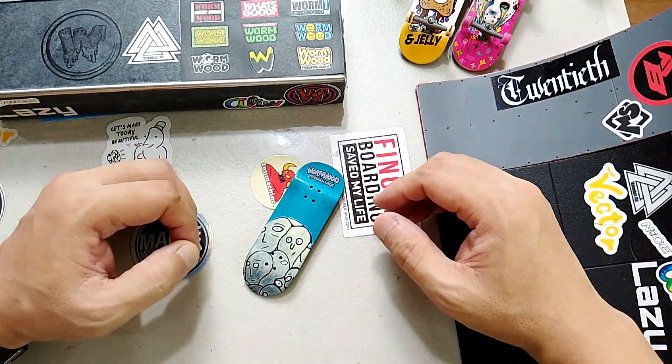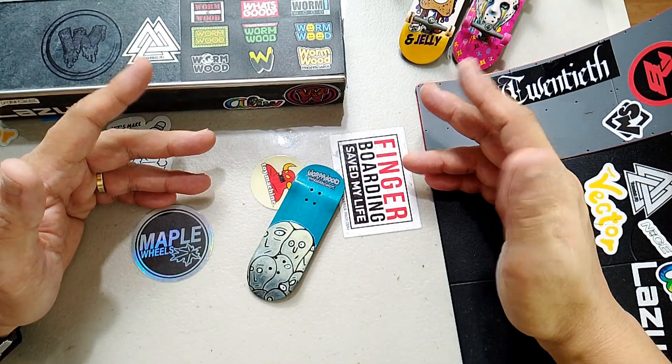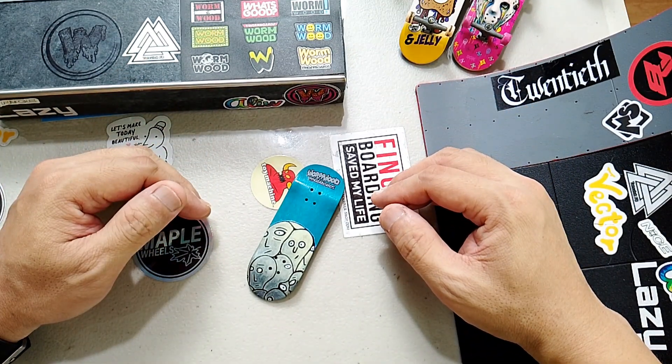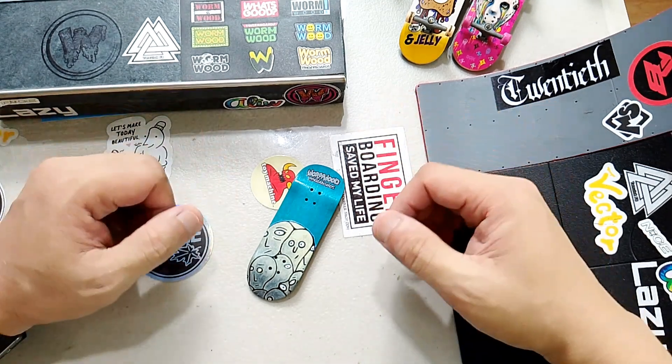So there you have it. This will be my new alternate deck and let's set it up on my upcoming video. I hope you enjoyed hanging around and I'll see you on my next video.